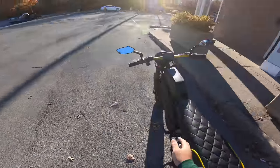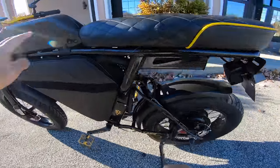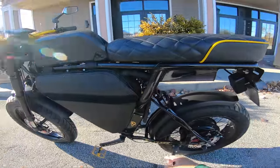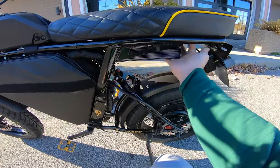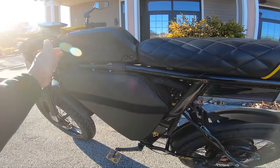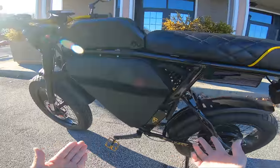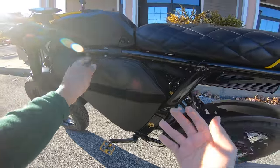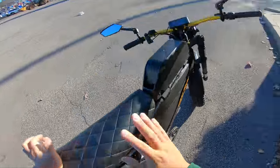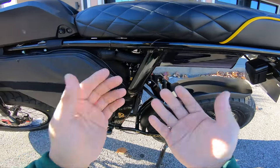Another noticeable change is we switched the placement of the controller and the Samsung Shark. Before, the shark was located underneath the seat and the controller was over here in its own sort of bag/container. We decided to put the controller under the seat — gives it more of a cleaner look. And put the shark over here, kind of giving it that tank look while serving its purpose. It actually makes things easier when paralleling the batteries — they're very close together so you're not having to get extensions or figure out how to wire things. It gives it a more discreet, cleaner look.